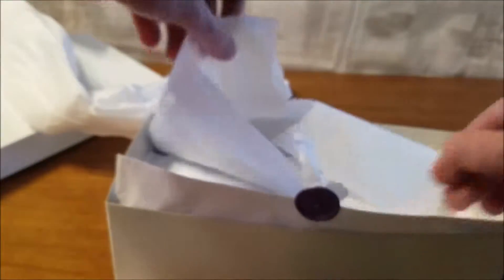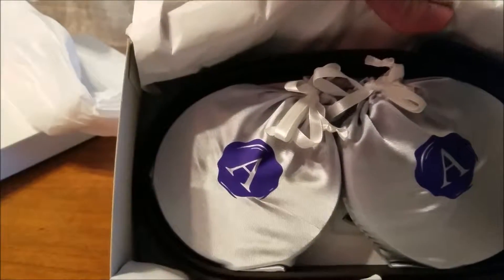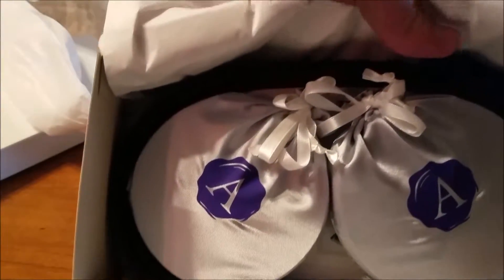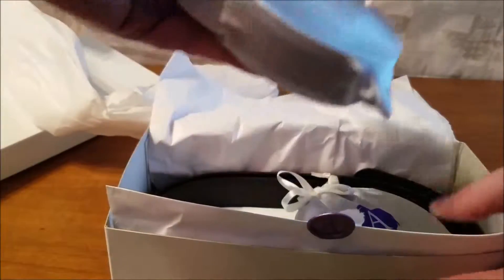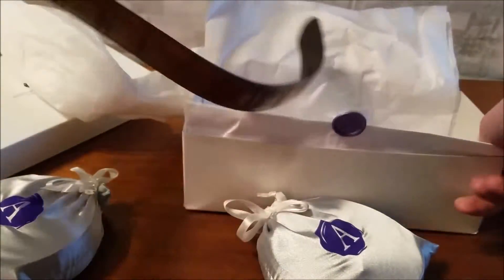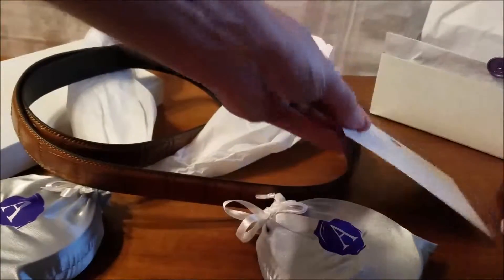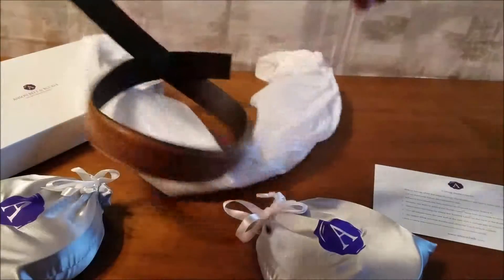We can see this is from Anson Belt and Buckle. These guys make belts you never have to buy again — no holes, they've got these little micro-adjust things. This is the gift box: three belts and two buckles for $99. When you look at what a halfway decent belt costs anyway, it's still a good deal. There's also a card underneath with information and fitting instructions.